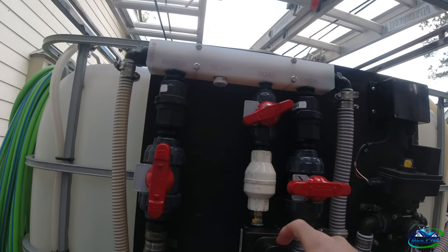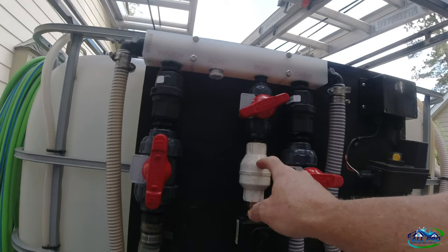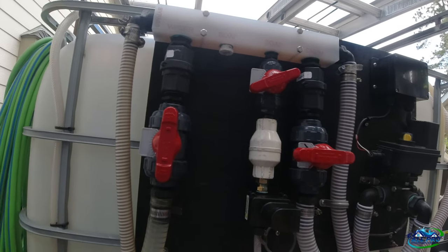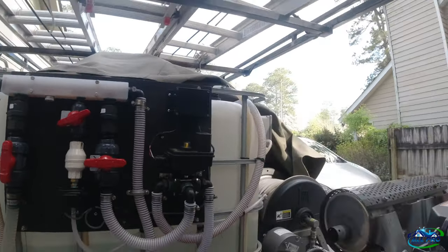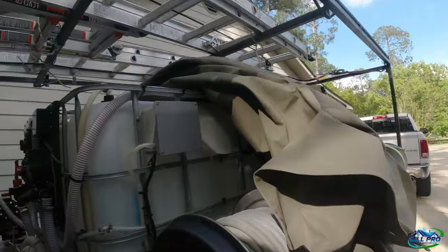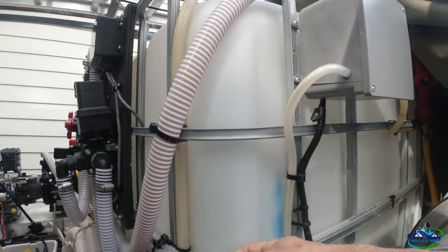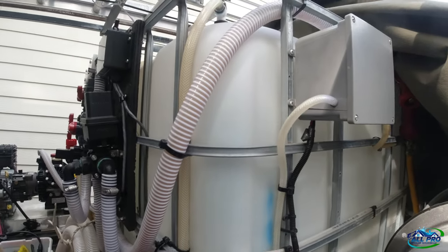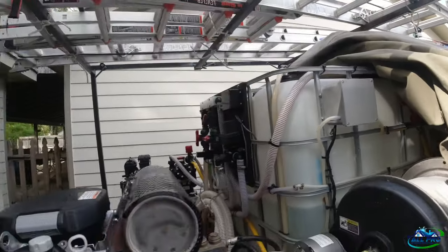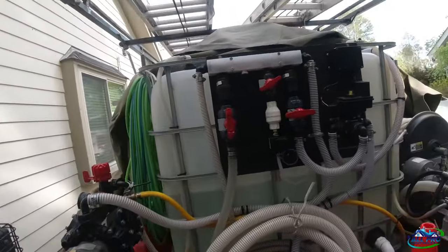This is a 3/8 banjo, but if I had to do it again I would do a banjo half inch, nipple it to the check valve, and come out with a half inch to quarter barb to your soap. I didn't have enough line and my local Ace Hardware didn't have it, so I had to kind of put this together, which I don't like too much, but we'll see how it works.